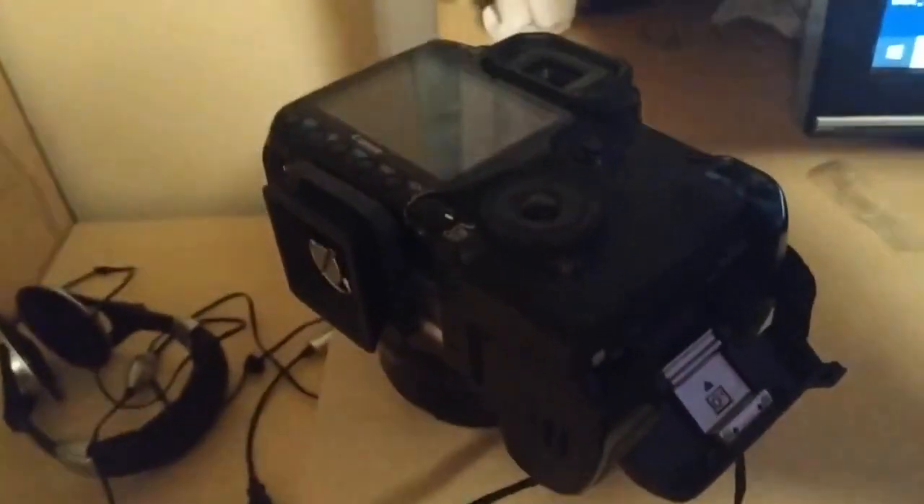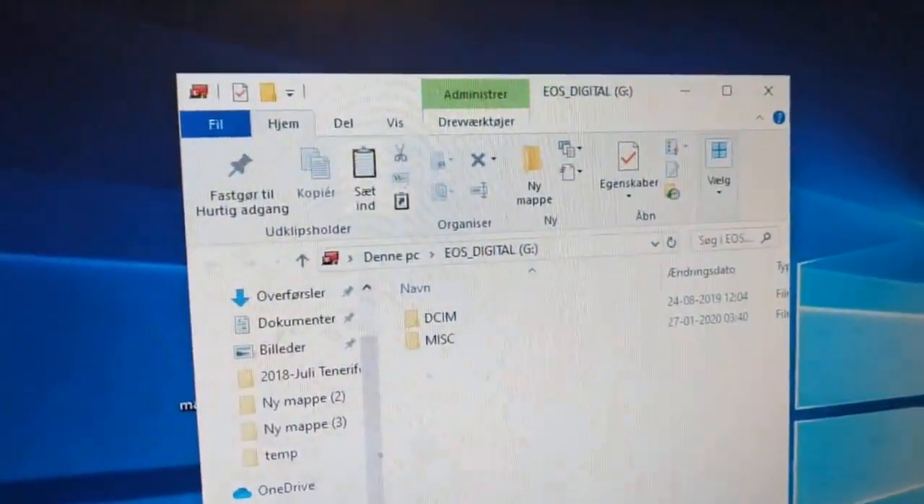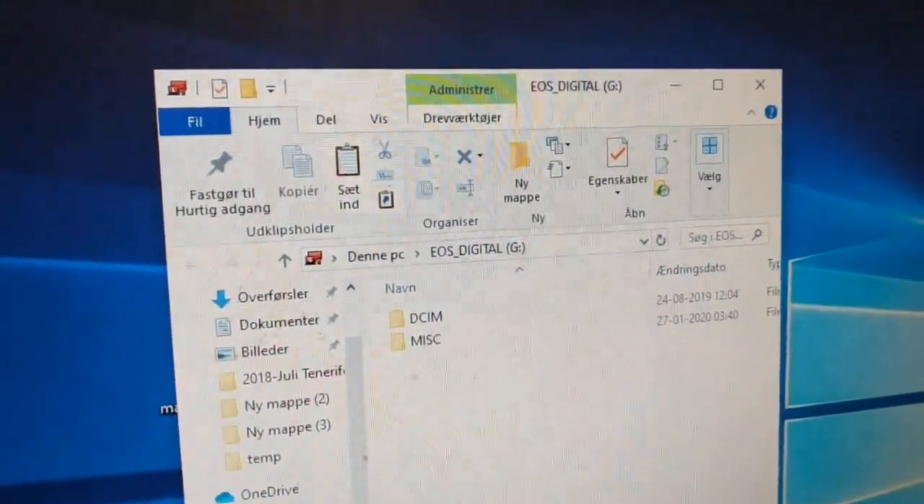Here I have my Canon 4D with Magic Lantern, and here I have my CF card with Magic Lantern installed in my computer. It's just a cheap one.